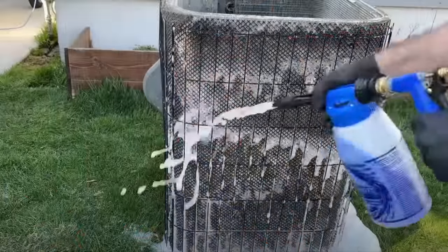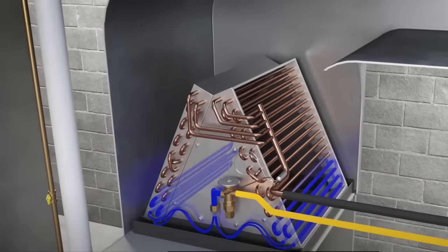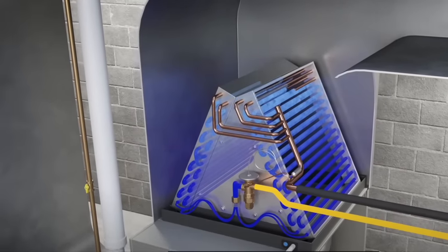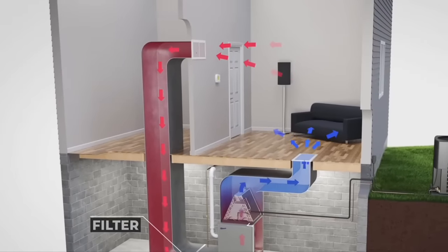Hey guys, welcome back to the channel. In today's video we're going to be showing you how to clean the evaporator coil on your furnace. This is equally as important as cleaning the condensing unit on the outside of your home, being as all of the air that your furnace is pushing has to go through that A-coil. As the refrigerant flows through it, that A-coil gets cold and that's what produces air conditioning and cool air coming out of your vents.